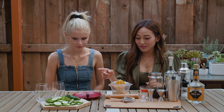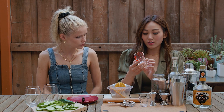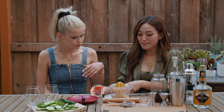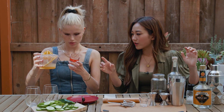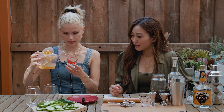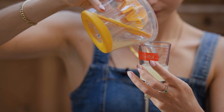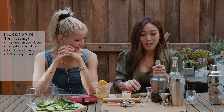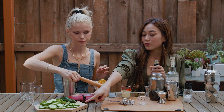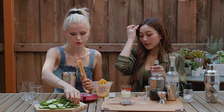I prepped the veggies and the lime juice is here. For one serving it'll be one ounce, so two ounces of lime juice for two. Point five ounces of triple sec. I'm going to start muddling — usually two to three jalapeno slices. You like it spicy? Three then, and three to four cucumber slices.